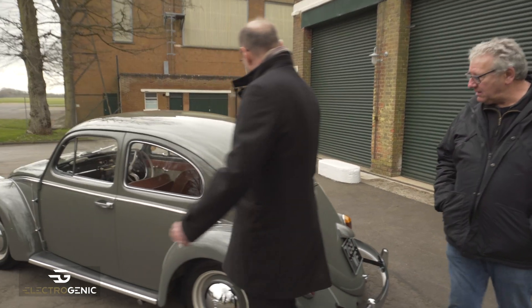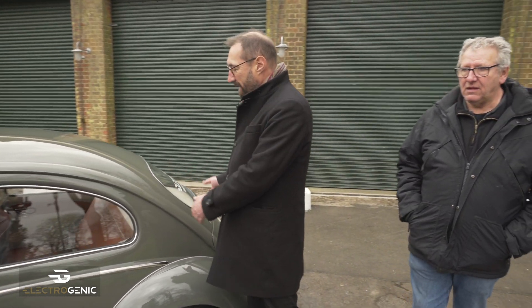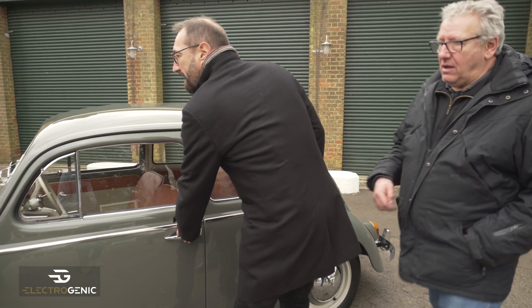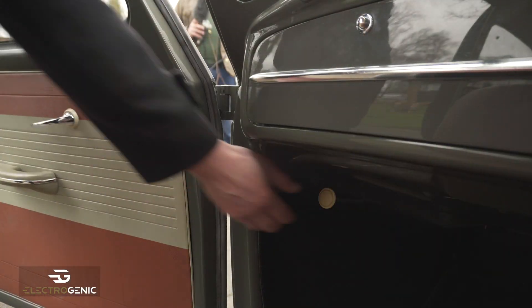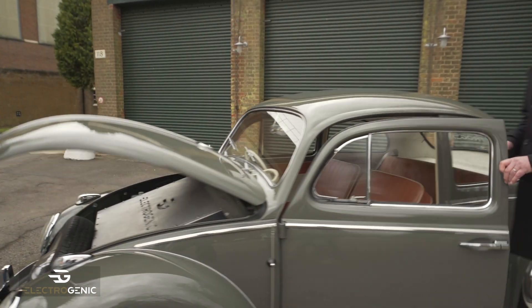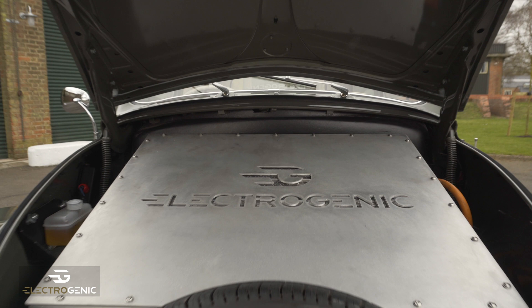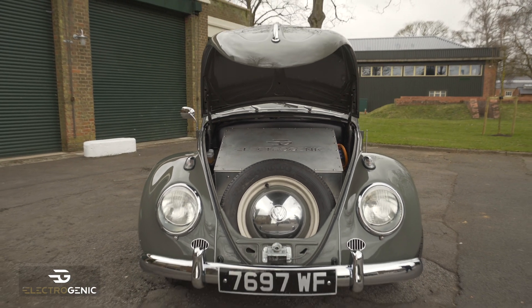Batteries: three on the rear parcel shelf, just hidden between the engine and the back seats, and then we have four in the front. Four batteries in that box there, and we've also managed to retain the spare wheel.